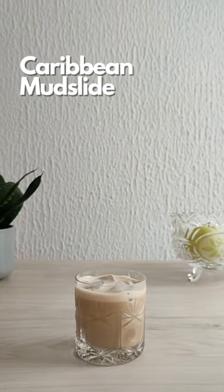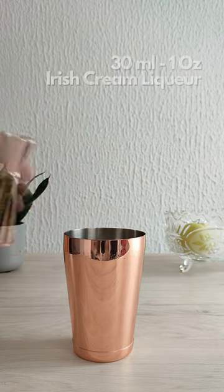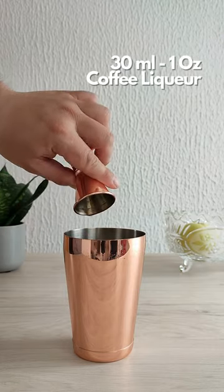Let's make a Caribbean mudslide. In a shaker tin add 30 ml (1 ounce) of coconut rum, 30 ml (1 ounce) of Irish cream, and 30 ml (1 ounce) of coffee liquor.